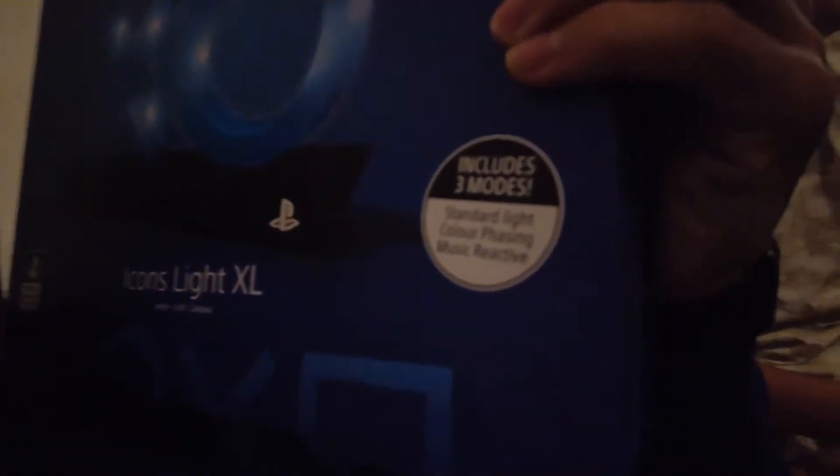The Kami family is back with another unboxing. We're gonna unbox the PlayStation light icons light XL — extra large. I think I would fix the light when we open it, but we're gonna box this one and then set it up next to the PlayStation and see if the three functions work like it says here.